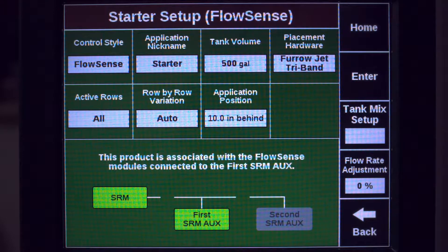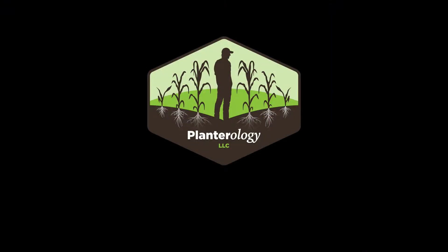This completes single product FlowSense setup. If you run into any other problems or have any questions, feel free to drop us a line at 208-250-3455. Until next time, make it a blessed day!